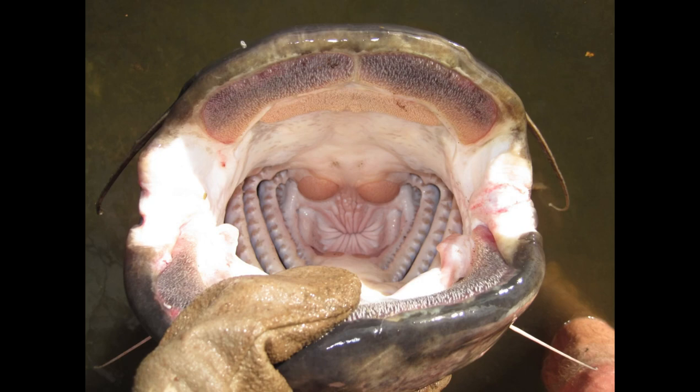The wels catfish have hundreds of teeth almost like velcro and are very abrasive. This is why you need to make sure that your rigs are beefed up.